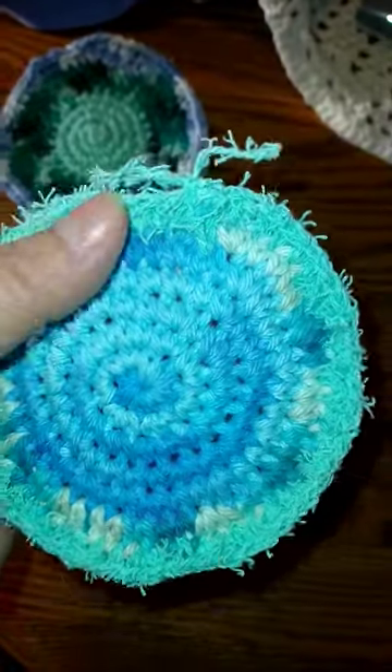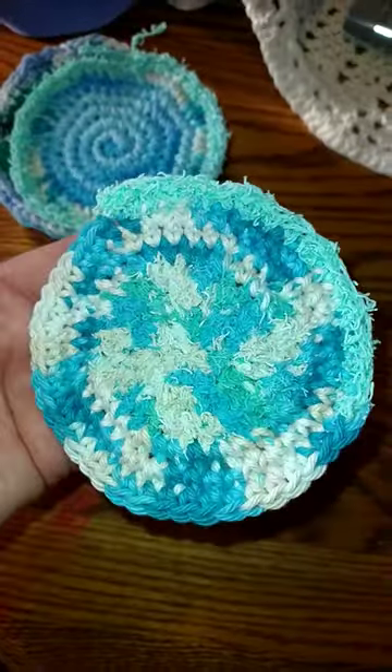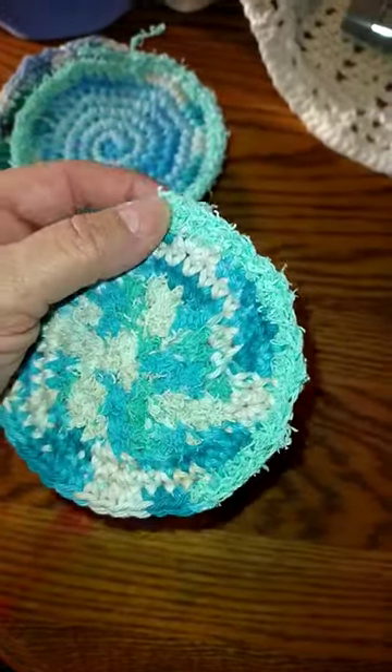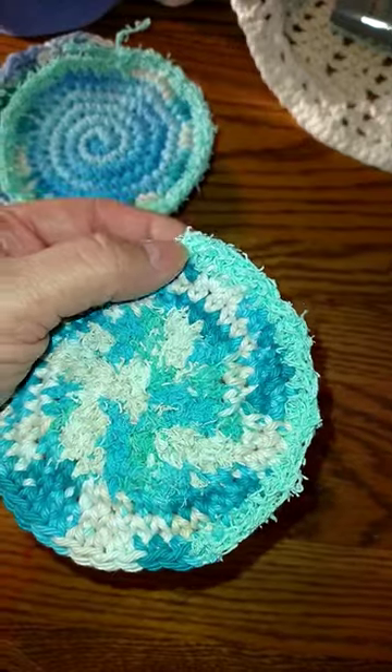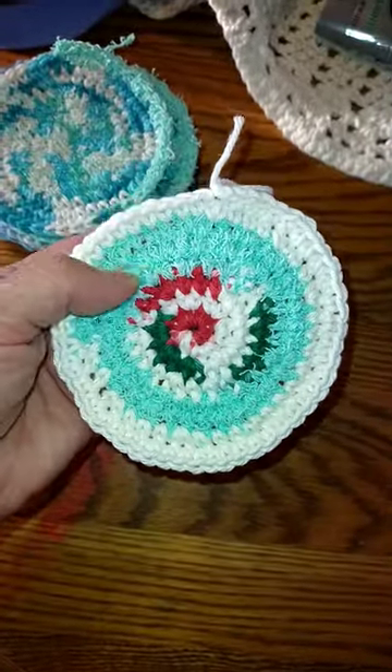This one has a scrubby on the outside — you can see how scrubby it is. They came out really good, and when I ended them I usually did a slip stitch, but I guess I didn't do it there. I like them round. Look at that, how pretty.